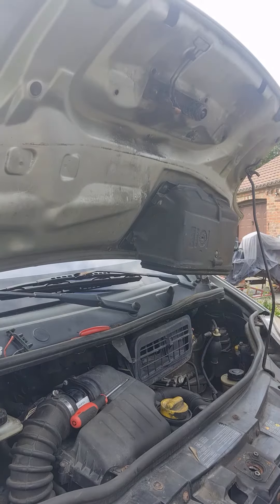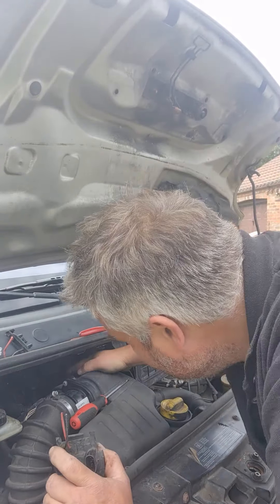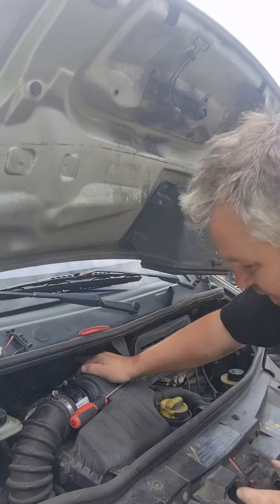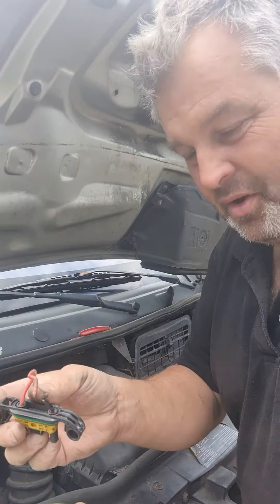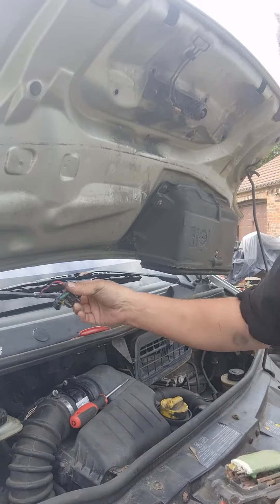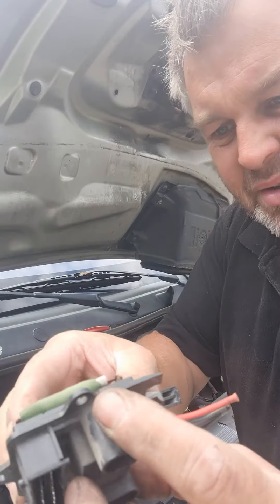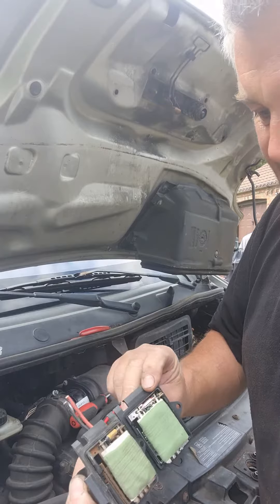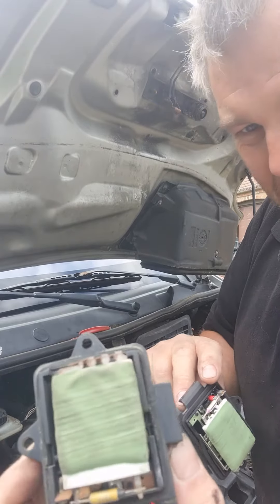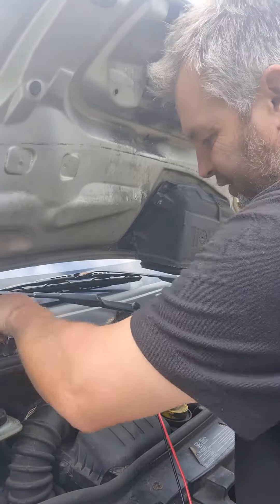If you want to do it properly, you'd have to strip out your air box, get all that off, take this off — there's like a shroud around your motor and everything else. But I'll just cut it off. It's up to you what you do. It doesn't look very good, that one — a bit messy, a bit grubby. It's not nice and new, so maybe there is a problem with that one causing it to fail. Let's try and fit this new one now.